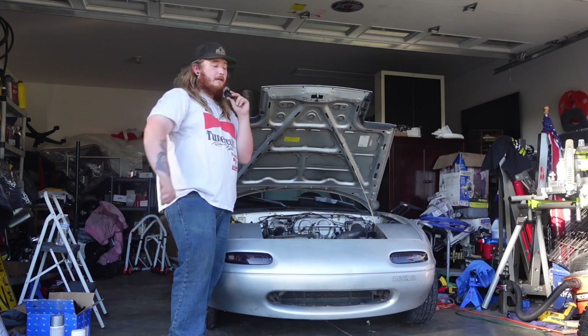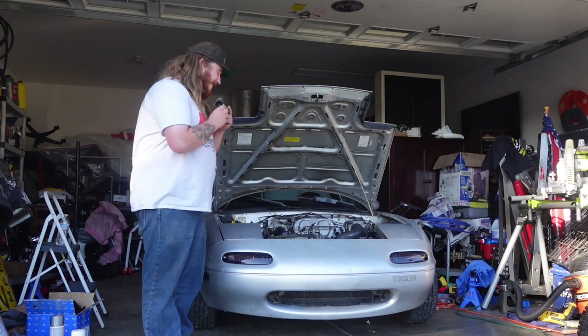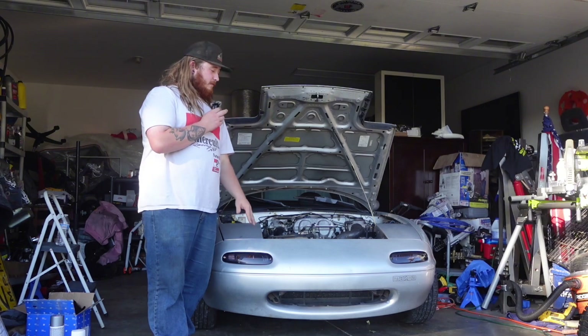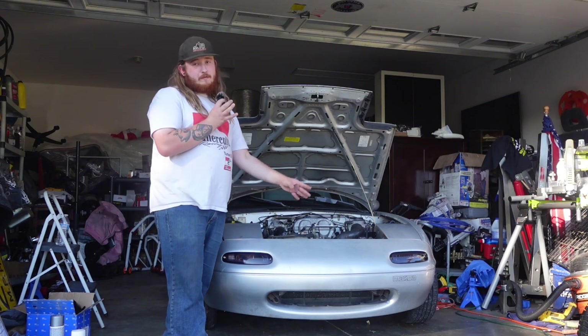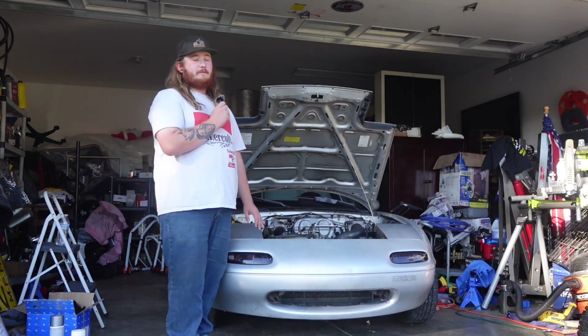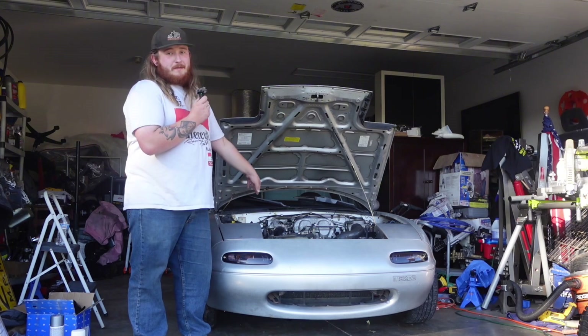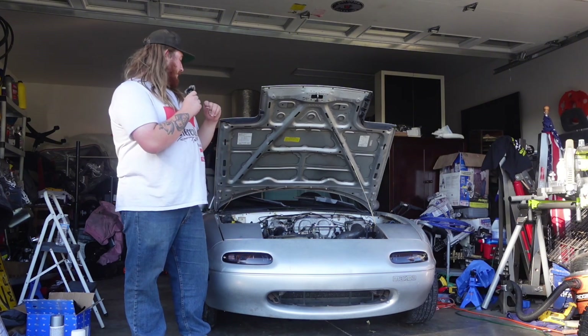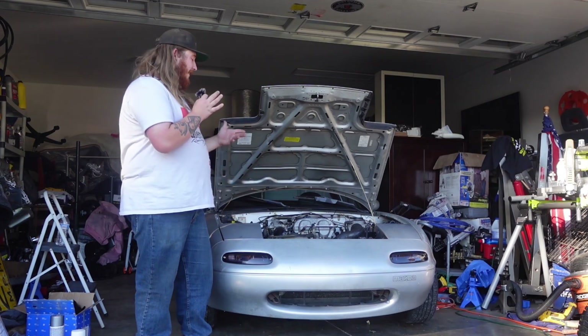Yo, SI guy here that doesn't have an SI. Welcome back to another video, and really like the first working on the Miata video. We got some stuff to put on the MX-5 here. First of all, I do want to mention the car's name is Mia. The last owner named her and I'm keeping it because it's a good name. My last one's name was Tia, so it fits really well. Unoriginal? Yes. But does it fit? Yep.